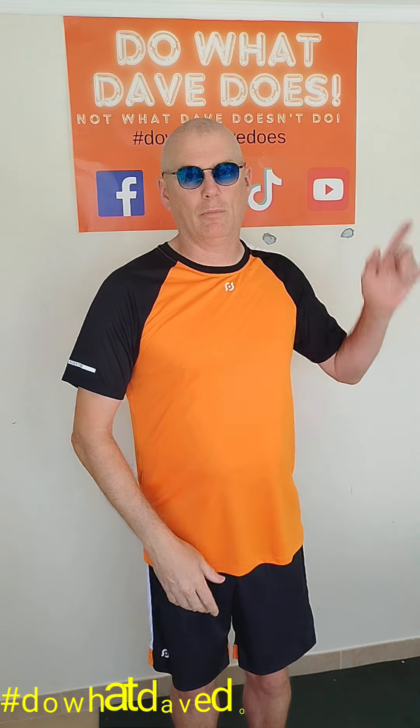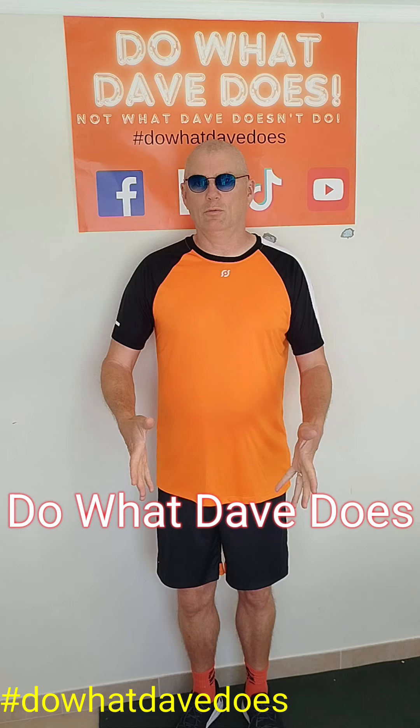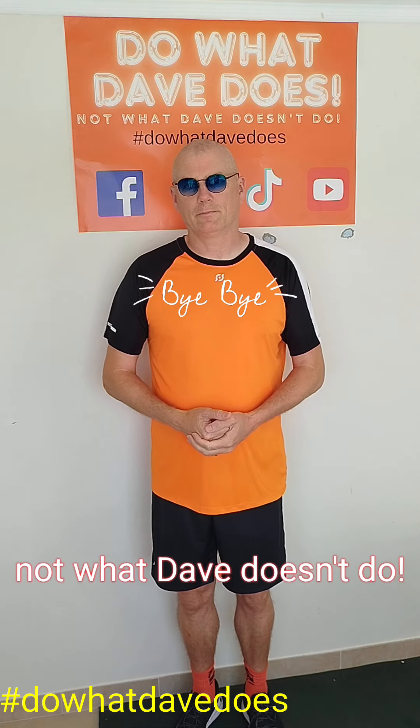If you're sitting down, position a bright color behind you, equal on both sides, so you can check your range. You can do it standing or sitting. This is 'Do What Dave Does, Not What Dave Doesn't Do' signing off — thanks again guys.